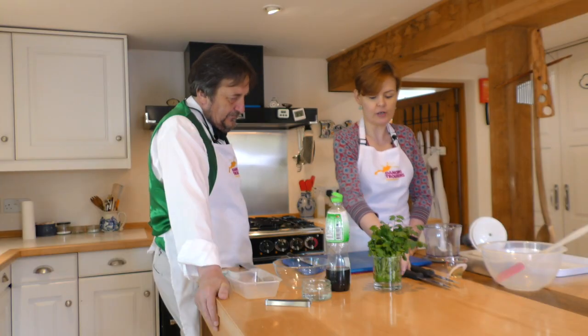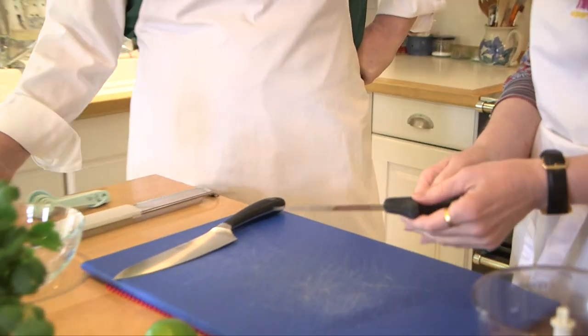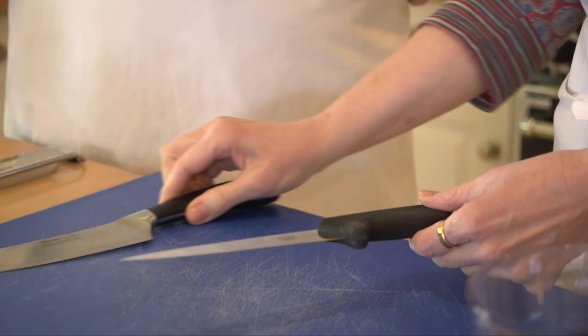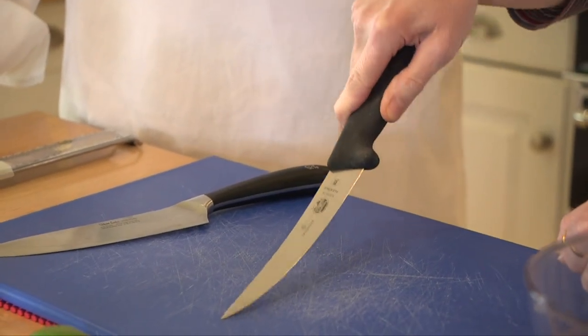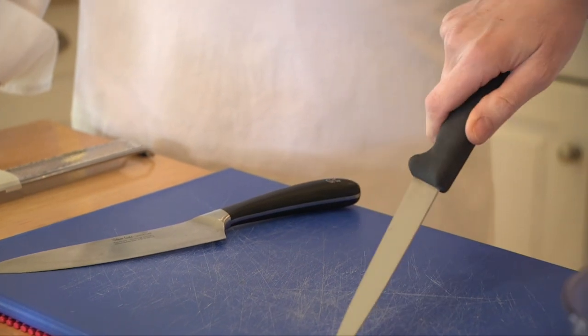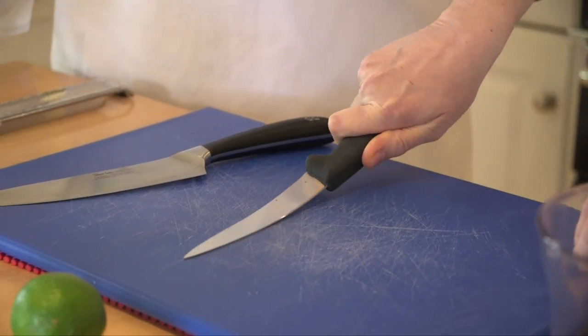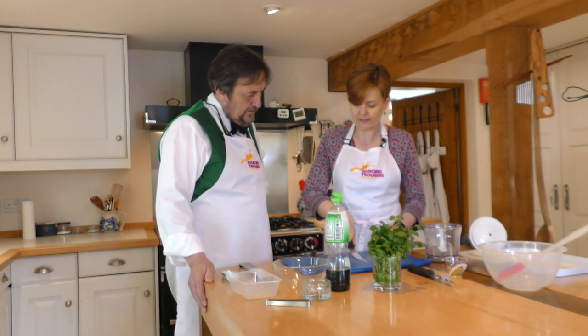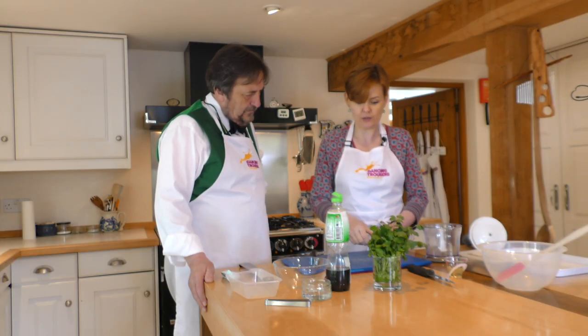Oh no, no, no — I promise I will guide you gently. So we've got different knives today because for the work on the fish I'm going to give you a filleting knife to use. The difference between a filleting knife and a chef's knife is that a filleting knife is bendy — it's got lots of nice bend in the metal — and that means you can work along the length of the fish without spoiling the texture of the flesh. The bendiness is really important when you're doing fish work.